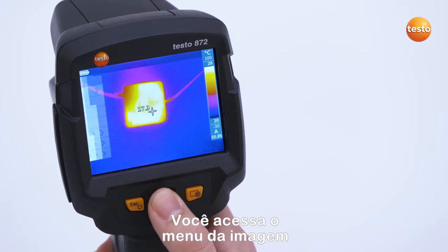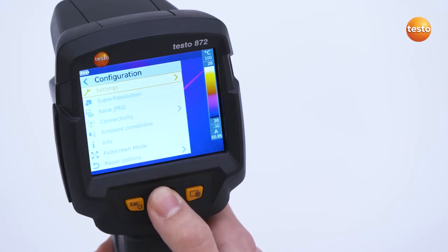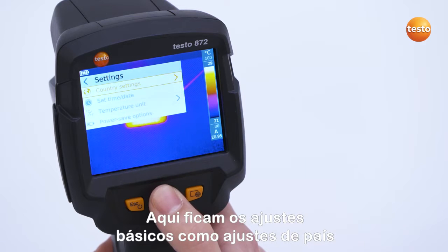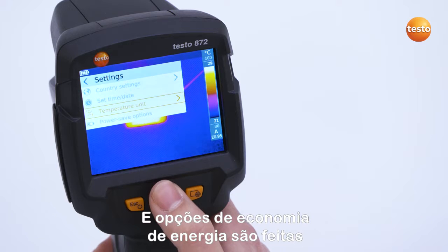You access the imager menu via the OK button and under Configuration you go to the Settings. Here is where the basic settings such as country settings, time and date, temperature unit, and power save options are made.